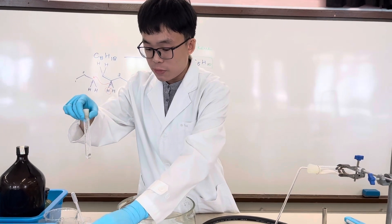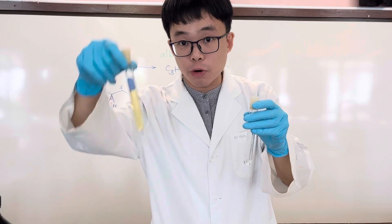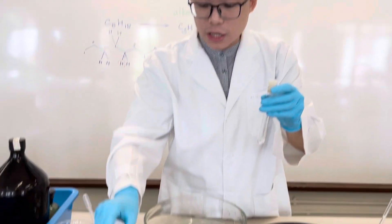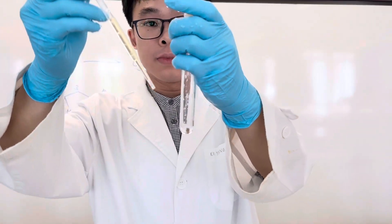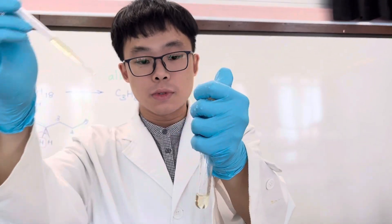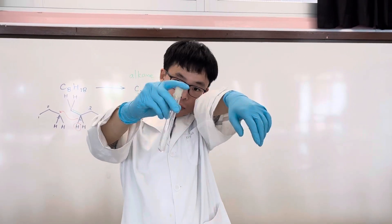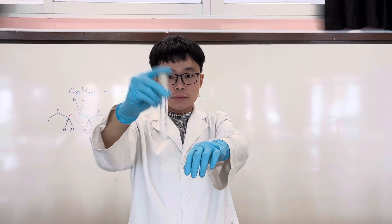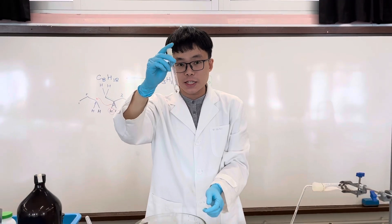We also test with bromine solution — here is our collected gaseous product and here is the bromine. Bromine was yellow in colour because it is so diluted. After adding and shaking, it has been decolorized completely. Both test tubes have been decolorized, whether with bromine solution or acidified potassium permanganate solution.